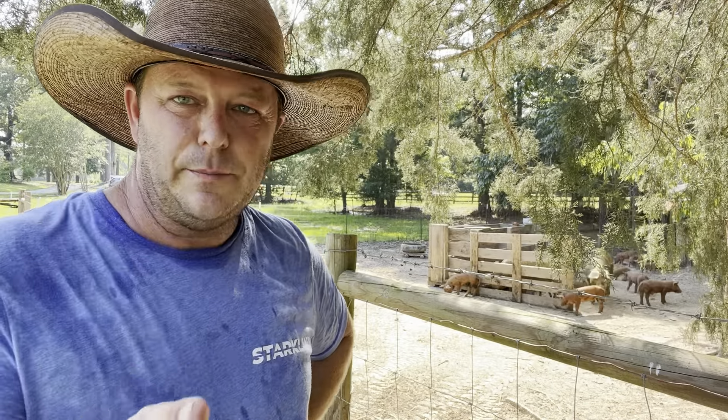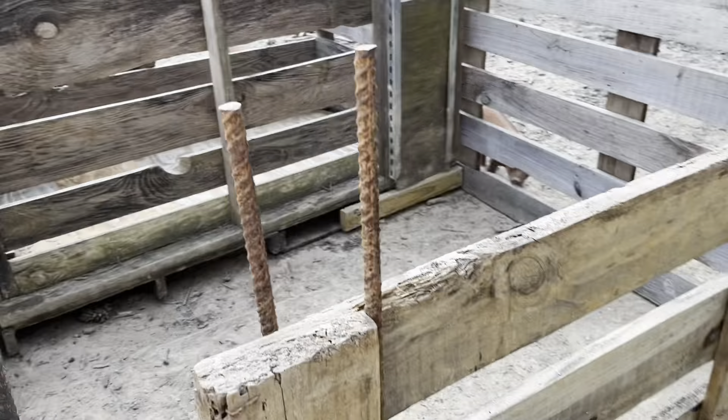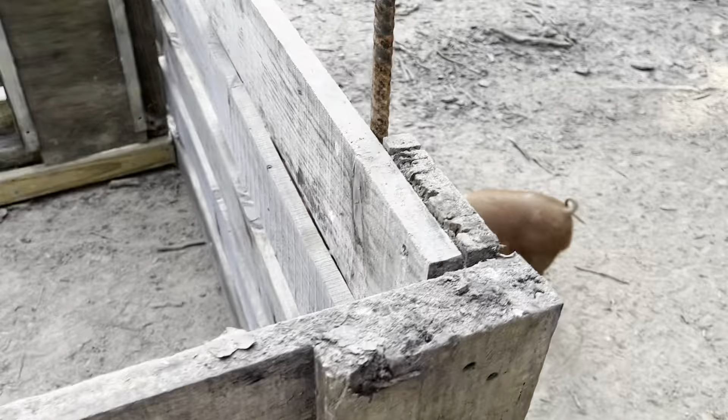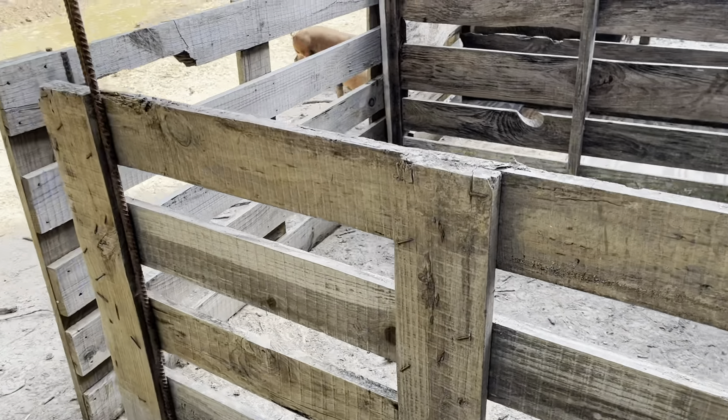We're getting close to weaning a group of piglets, so that's why we're trying to get this bad boy put back into shape. I don't know how many more times we're going to use this. It has worked well — we have captured many, many piglets with this box over the last two and a half years. But I would like to build something a little bit lighter that might hold a few more piglets and that my tractor would still pick up. When this wood gets wet, it gets a little heavy for this small tractor that I've got. Utility-wise it works great, but it's a little heavy, especially when you pile up 12 to 13 piglets — all of a sudden it gets really heavy.